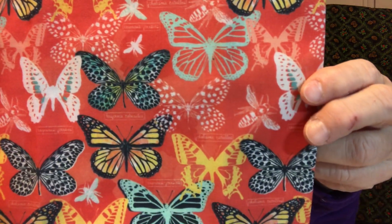And then this is the first fabric here. That's a nice color. It's got little shamrocks on it, looks like. And then this one here has butterflies — Monarchs.